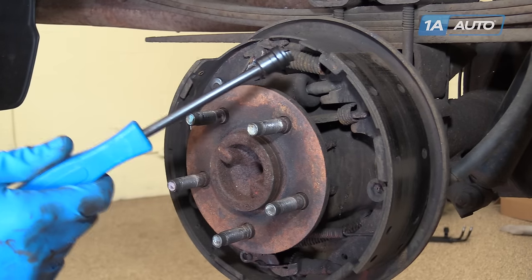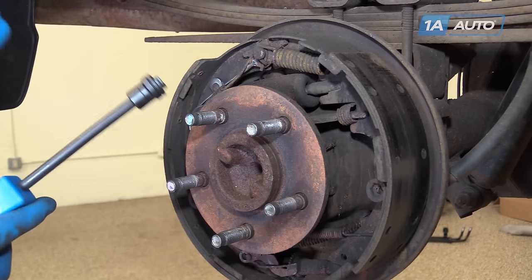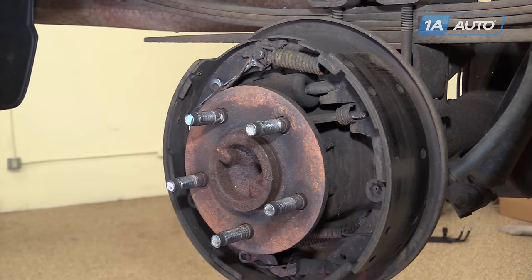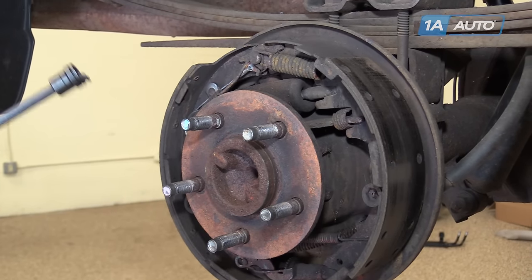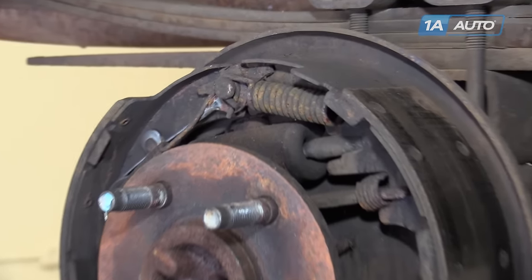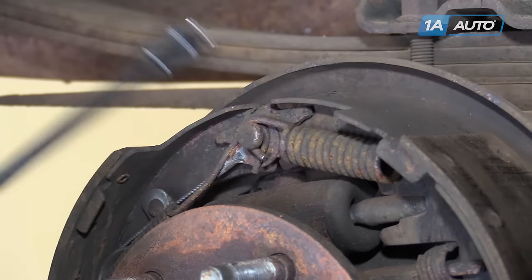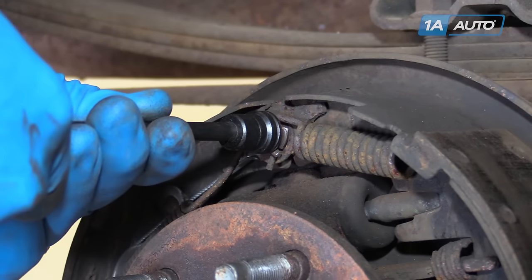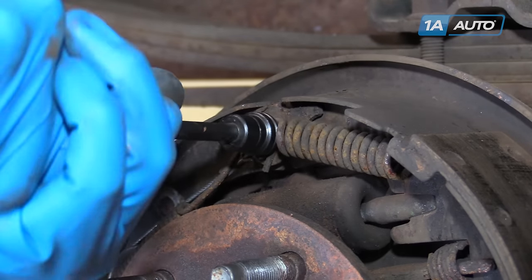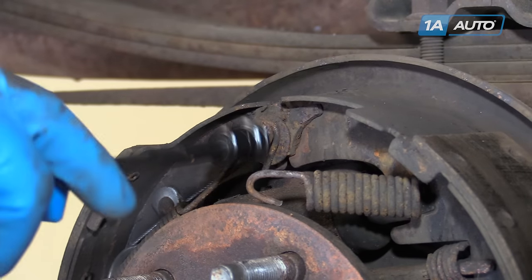We're going to use brake tools to get these drums apart. You can get these as a one-piece universal tool that has all the hooks and slides on one pair of pliers. Or, if you don't have access to those, a good pair of needle-nose locking jaw pliers can grab these springs and remove and install them the same way. If you have the brake tools, slide them over the pin, rotate it under the spring, and pop it off — it's that much easier.